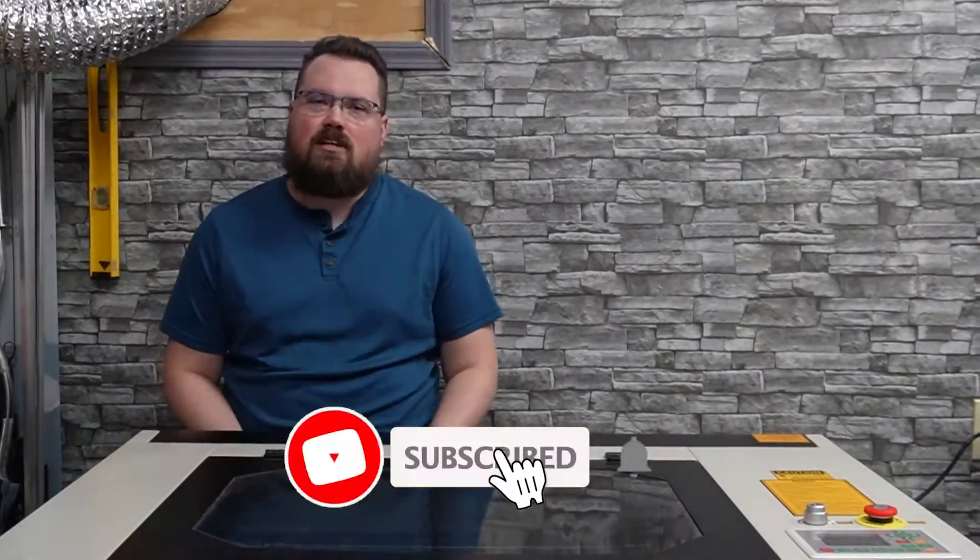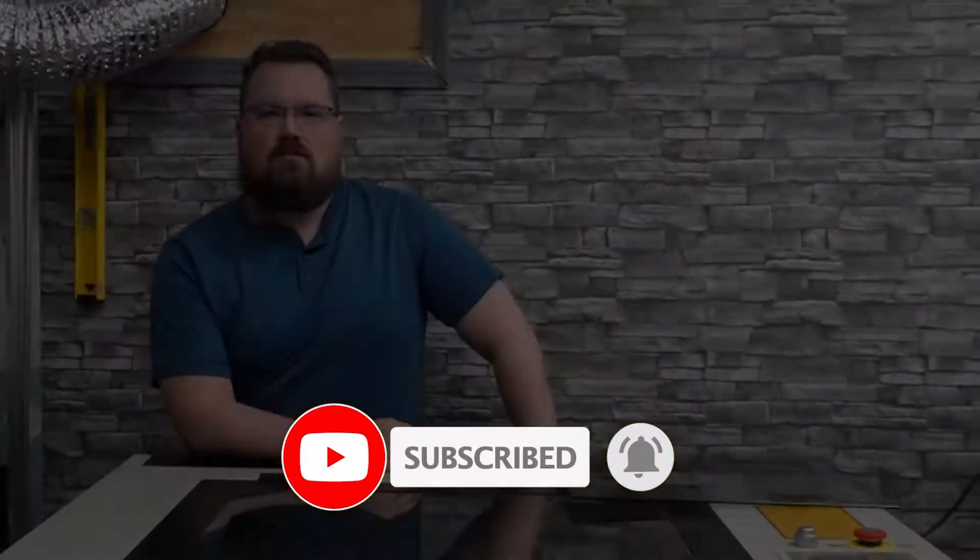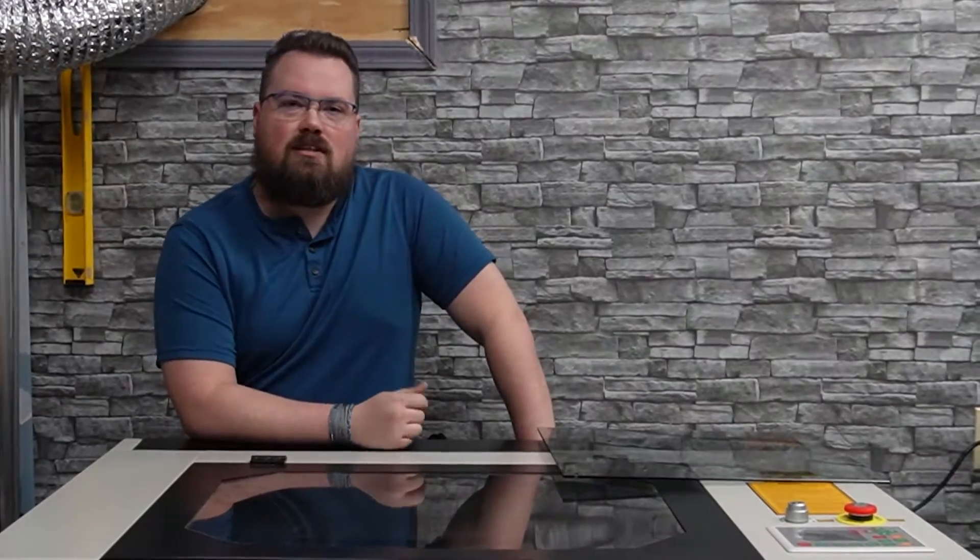Hey guys, welcome back to the channel. Today we're going to try to etch glass. Before we get into this video, just wanted to take a second and ask you to like and subscribe.